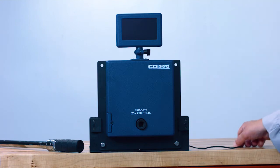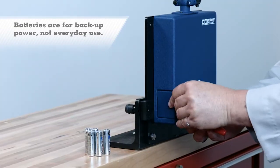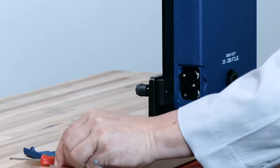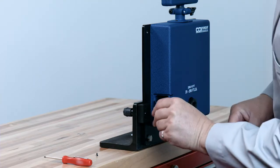The DTT comes with an AC power cord and you may install batteries to use as backup power. To install the batteries, use a small number one Phillips screwdriver to remove the battery door. Remove the battery tray and install six AA batteries. Reinstall the battery door.